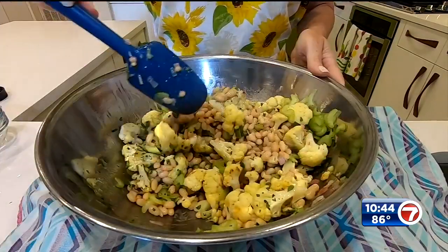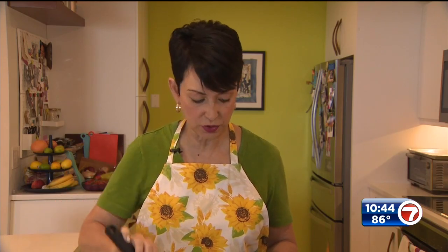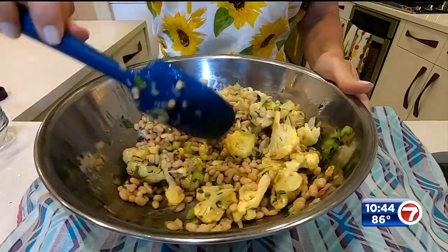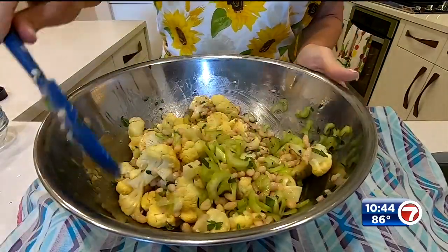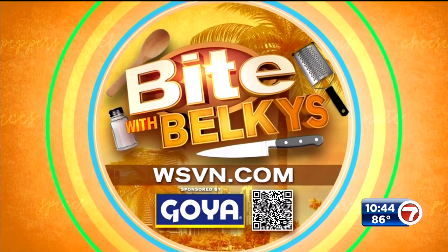Now I'm gonna add in chopped scallions, some nice thinly sliced celery for a little bit of texture, and fresh parsley — one final toss. Ideally you want to let it sit at room temperature for about half an hour so those flavors all marry and the salad dressing gets into all these ingredients, so you get all those yummy flavors melded together.